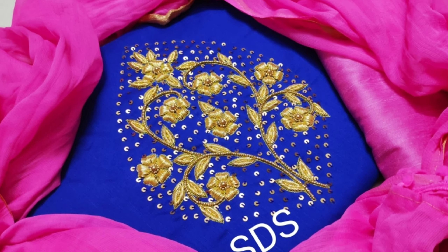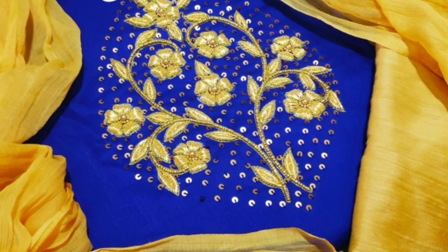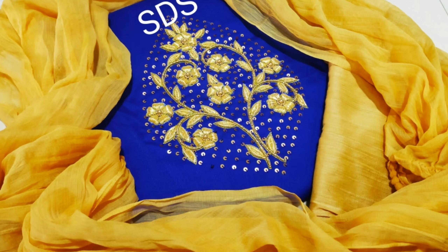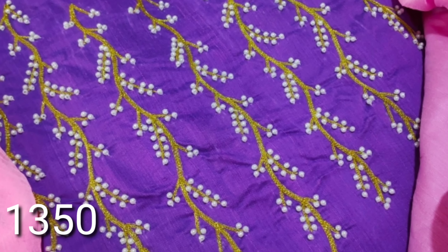If you want to match the color, you might want to match the color of the gold. This is completely zardosi work. Unstitched fabric is 2.5 meters. You can stitch the length 50–55 cm to your measurement.